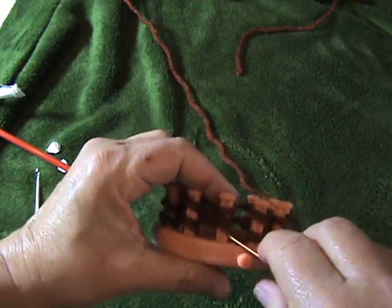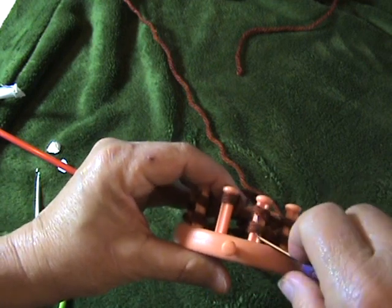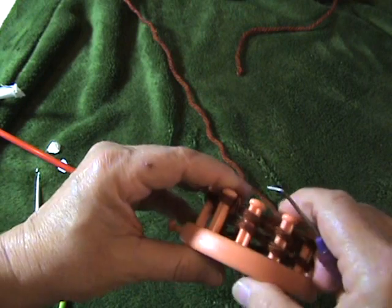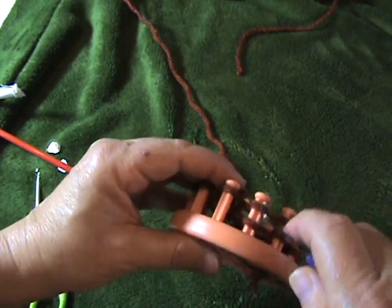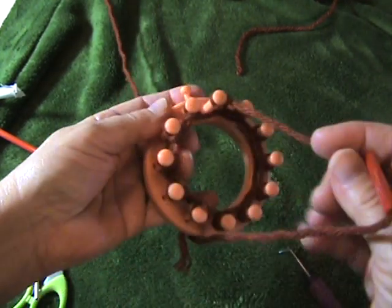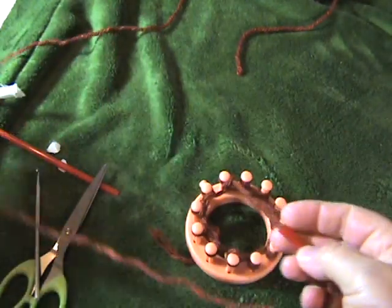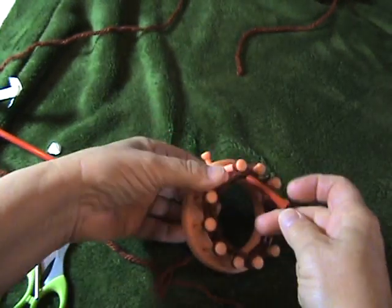Then, just as always, you just knit the bottom over the top all the way around. And then when you're ready to do the next row, you just pick up the straw. I only did part of a row, so I don't think I finished it — you just pick up the straw.